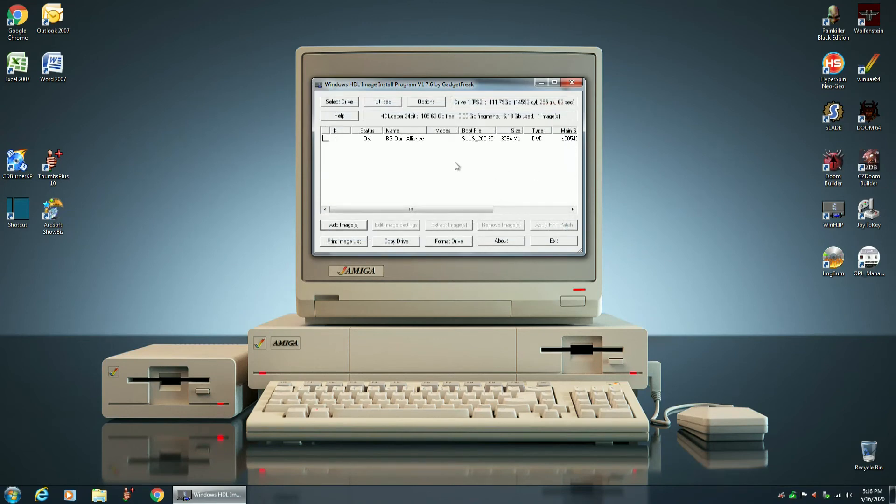The image has been installed. So this is now the game — Baldur's Gate Dark Alliance — sitting on the solid state drive. If we checkmark this box, we can edit the image settings if we need to do that.